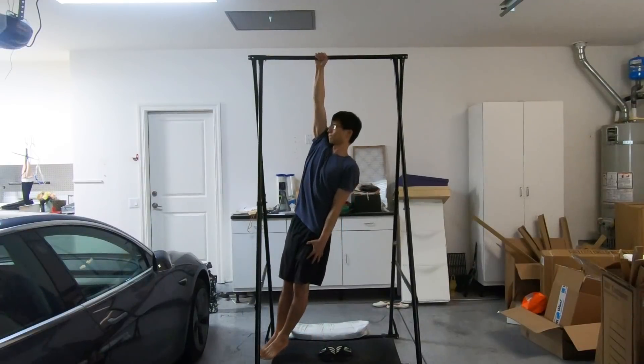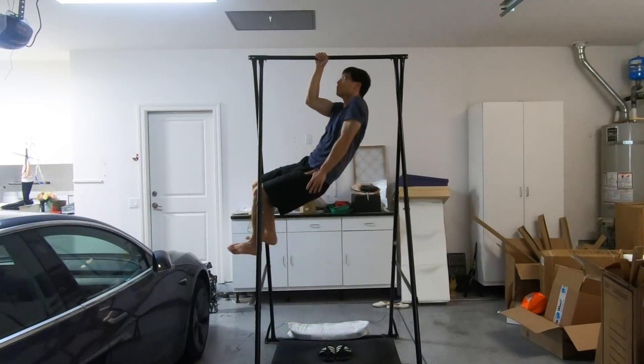You might wonder, since I can do the one-arm pull-up, why didn't I get the one-arm chin-up for free? The one-arm chin-up could be free only if I had learned the one-arm pull-up through brute force and poor technique. I learned the one-arm pull-up with optimal technique and with just enough strength. The technique of the one-arm chin-up is slightly different, and the strength requirement is also slightly different. Therefore, it's not free.